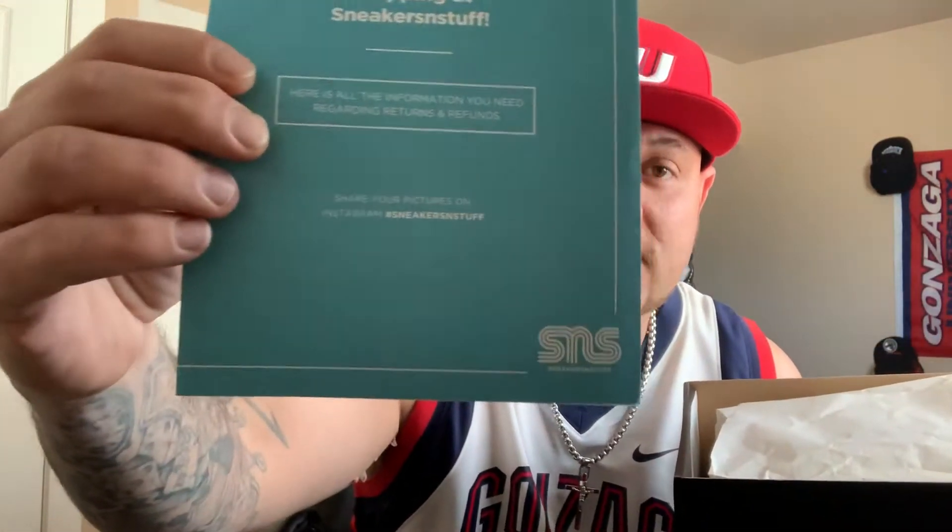So, what we got here — the size tag reads Jordan 1 Retro OG High, Sale Black Phantom. I don't know why they say Black Phantom, but we're going to figure it out right now. This pair right here — shout out to Steve Freeman again. He came through with this pair and he's going to let me do an early review on it. So, these are not mine, not a personal pair, but they came from Sneakers and Stuff.